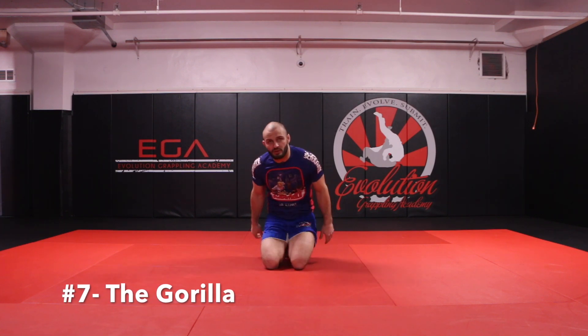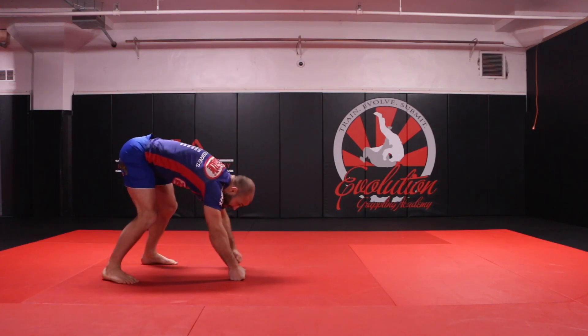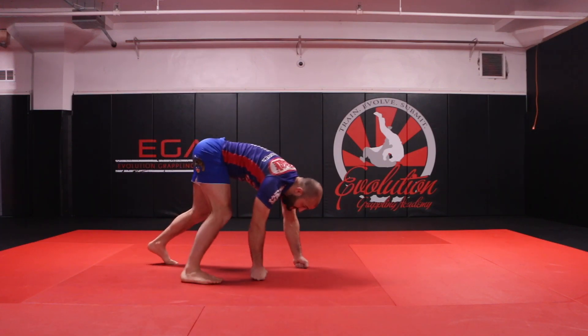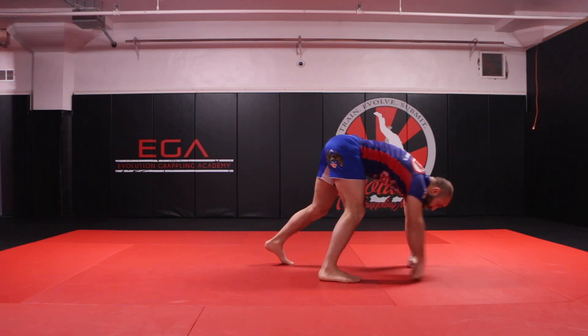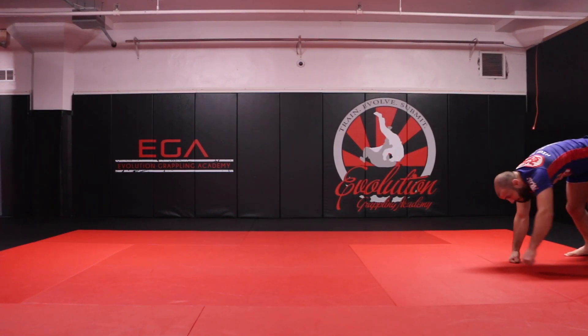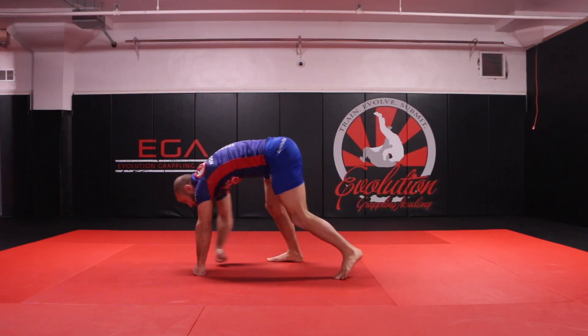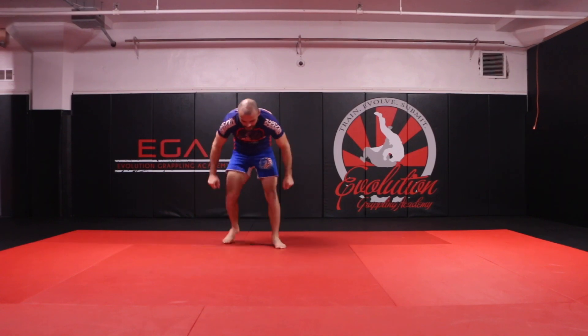The next exercise is going to be the gorilla. The gorilla is very similar to the bear, except this time we're going to use our knuckles. Put my knuckles down here on the mat, just like so — same concept. My opposite hand reaches here, turning it back this way and coming forward.